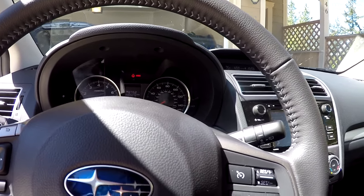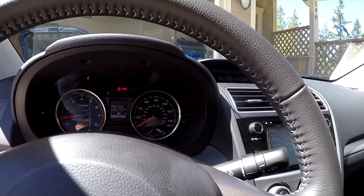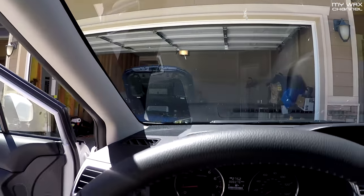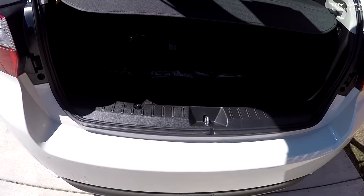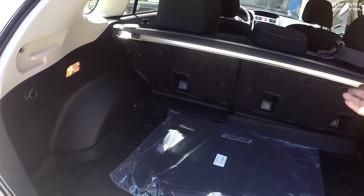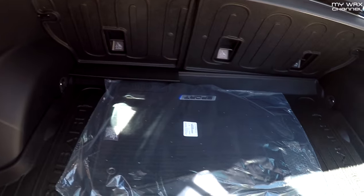Probably won't do much to this car, except maybe put some LEDs in it. It is what it is. The car is sitting right over there. It is a hatchback, so it comes with this little cover thingy. There's the regular carpeted floor mats and this little mat right here.